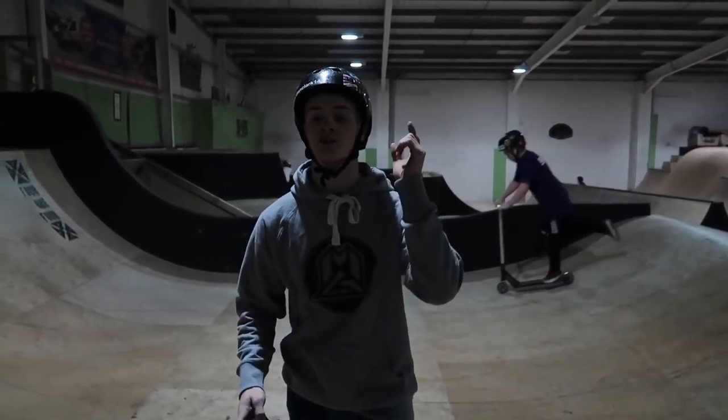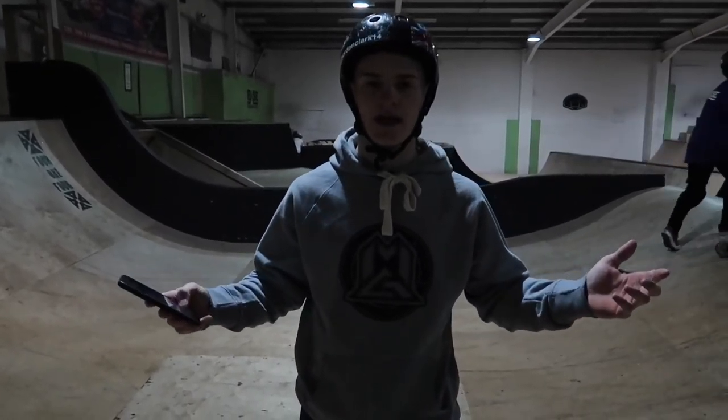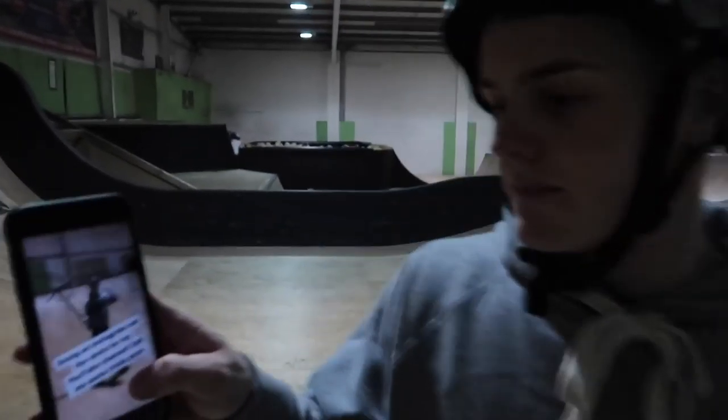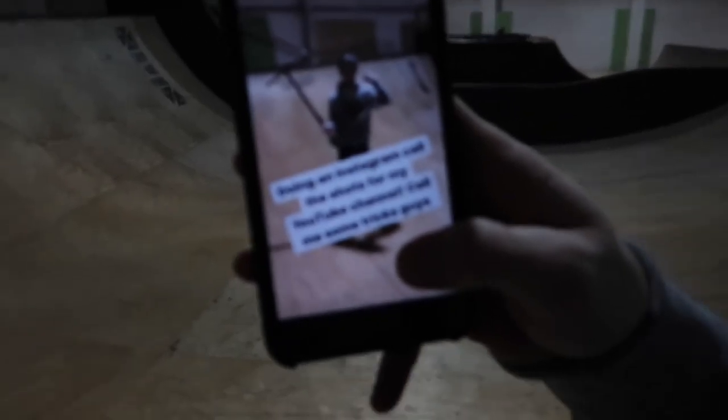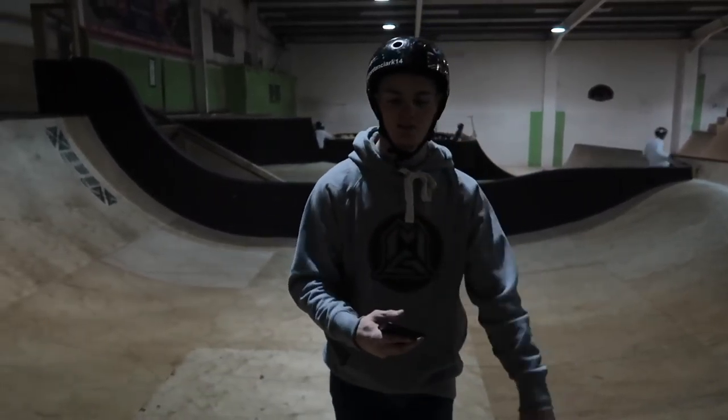Yo guys, welcome back to my YouTube channel. I know it's been a while. I'm down at the Base skate park right now and I figured I'm going to do an Instagram call the shots. So this is what I've put up on my Instagram — all of you are going to call the shots. I'm going to put you all up on the screen, the people that I've seen. Hopefully there's some unrealistic tricks and hopefully there's some good ones, but we'll see.